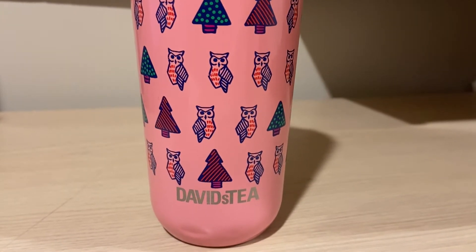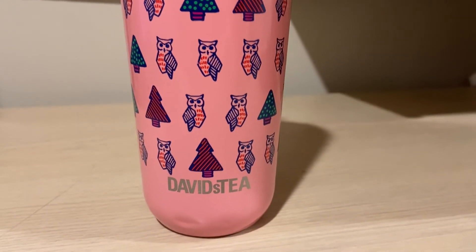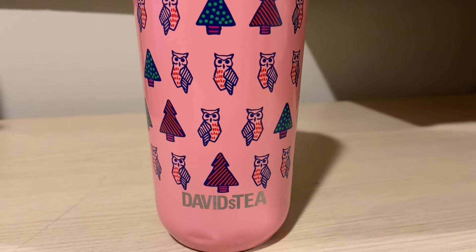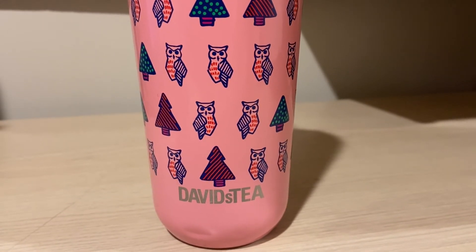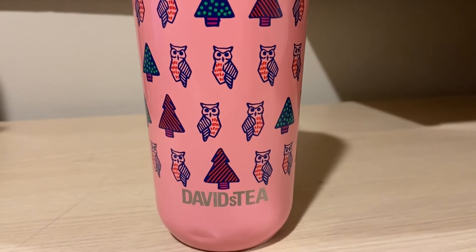I do remember her saying she wishes it was just more bursting with flavor, which I don't know — it's been a problem with David's Tea's matchas lately. I can't really think of any others, but I do know that raspberry was a problem and mango as well.